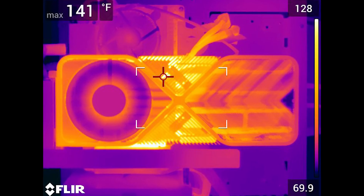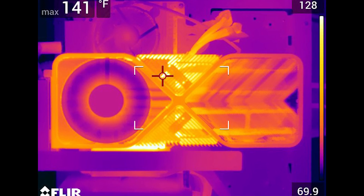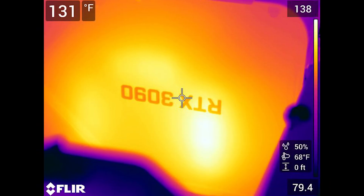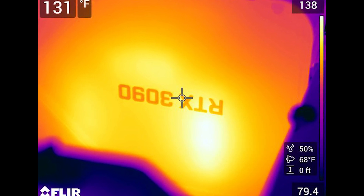As you can see, the front side of the card is pretty hot at 141 degrees Fahrenheit. Here's a shot of the back of the card — it's really hot, almost too hot to touch. Here's a thermal representation of the hot spot behind the 3090 on the memory side.